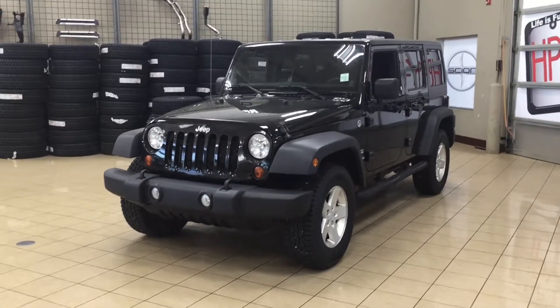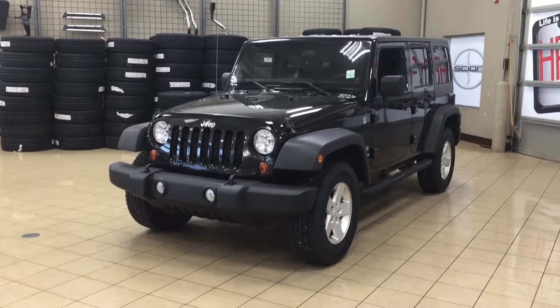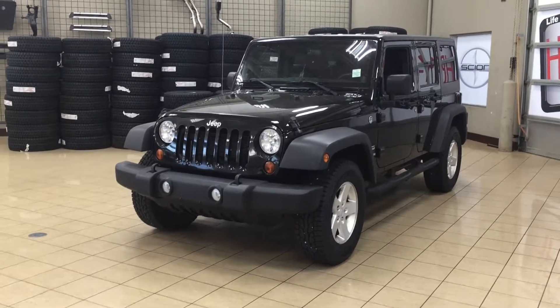Hello folks, welcome to Sherwood Park Toyota located at 31 Auto Mall Road in Sherwood Park, Alberta, Canada. Today I'm going to be showing you this 2012 Jeep Wrangler Unlimited Sport.